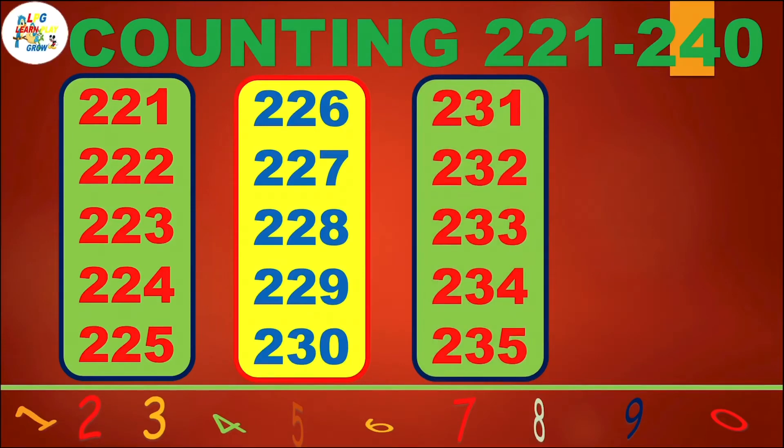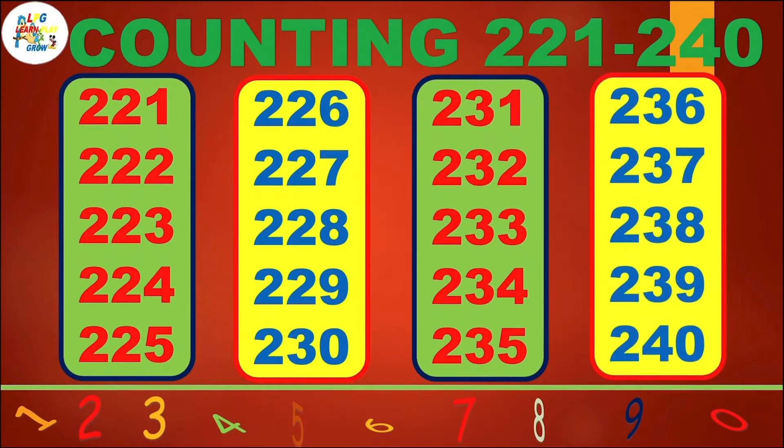231, 232, 233, 234, 235, 236, 237, 238, 239, 240.